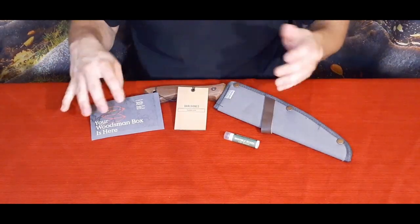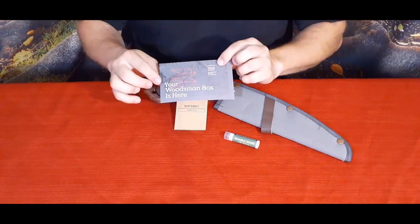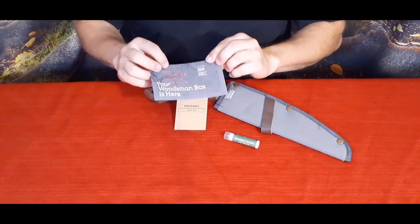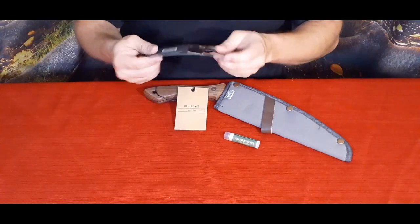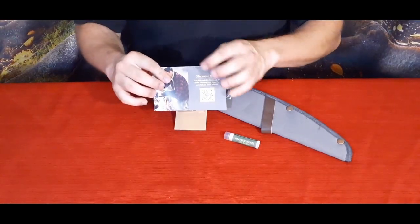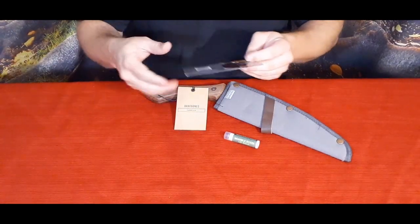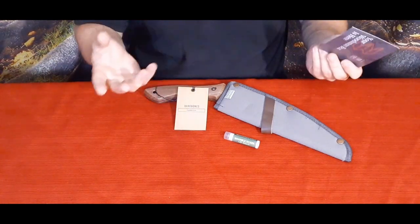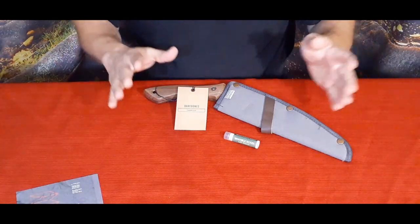Here we go — we've got a couple of pieces that are in it plus, of course, the traditional card. As it says, your Woodsman's Box is here, and it has a couple little things on it. On the back they now have the QR codes — 'Discover More' — that will of course take you to the site. If you want to check out any of the stuff from this, there's a link down in the description below.